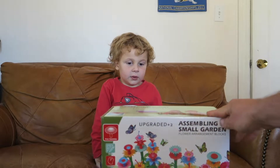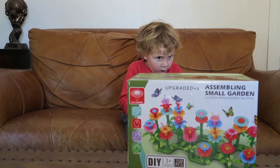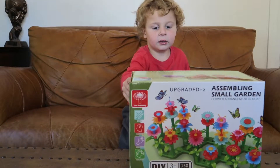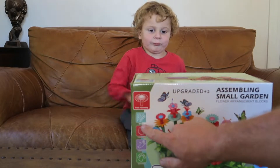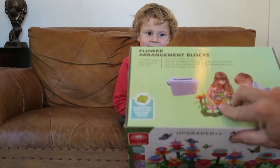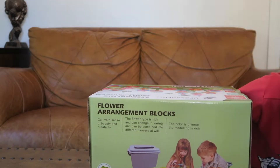Hey darling, what did we get? A flower! Yeah, it's a small garden we get to assemble. They're little flower arrangement blocks. You can see it's free assembly — you can do space. It's for thinking. It helps you think on how to do stuff and makes you creative.